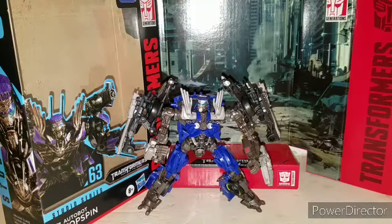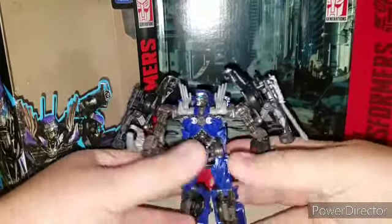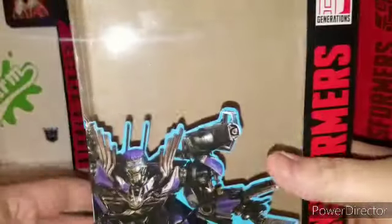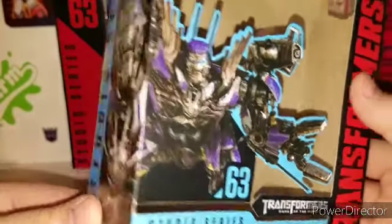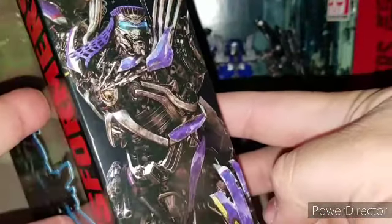Hey, what is up ladies and gentlemen, coming at you with some more Transformers Studio Series action today. We're taking a look at the brand new Transformers Studio Series number 63, Autobot Topspin, from Transformers Dark of the Moon. He's an awesome figure right out of the box. You get the same kind of backdrop that comes with Sentinel Prime, which we previously reviewed a while back. Here's a quick look at the packaging — nice picture of Topspin right there, and it's Studio Series number 63.